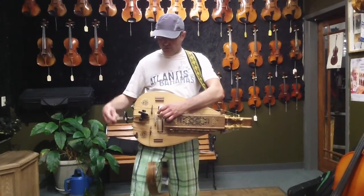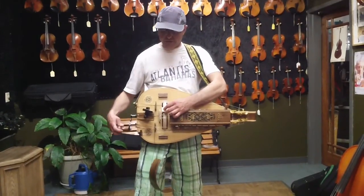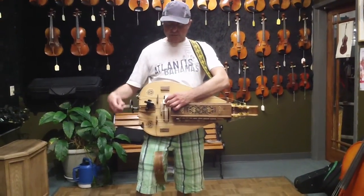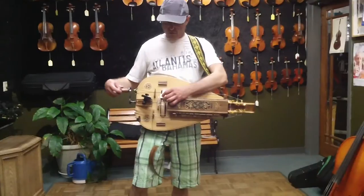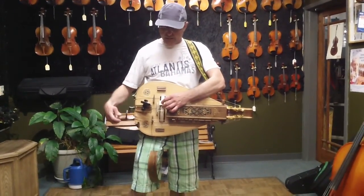What I got is a hurdy-gurdy here, and this is just going to be demonstrational. The way the hurdy-gurdy works is it's basically like a bagpipe instrument for smokers, and it sounds a lot like bagpipes. The reason it does is it has drone strings.